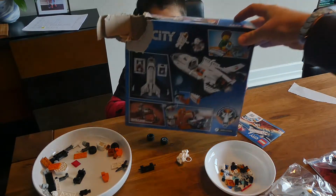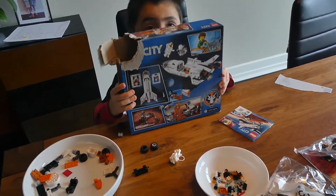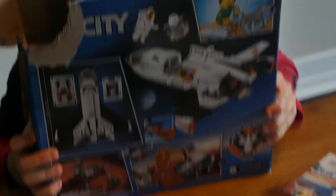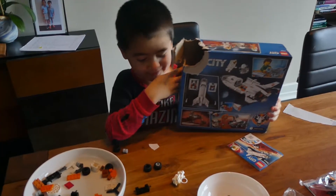Like this? Okay, let's see. Daddy, I'll zoom in. Oh, it's a city space Lego. It is a space shuttle. Spaceship. Spaceship, space shuttle.